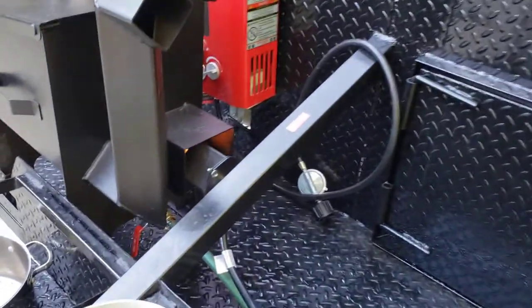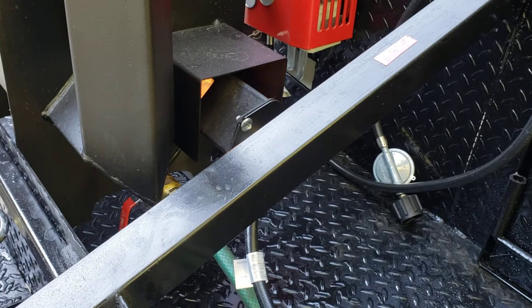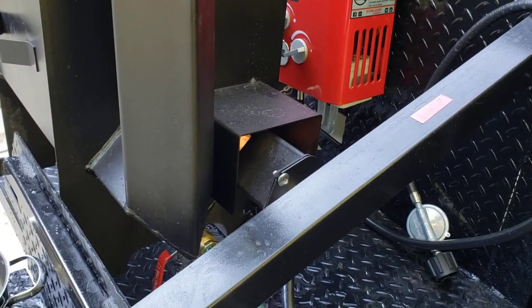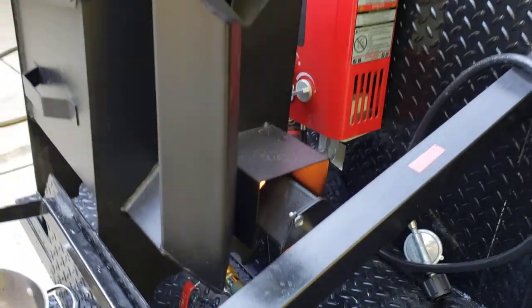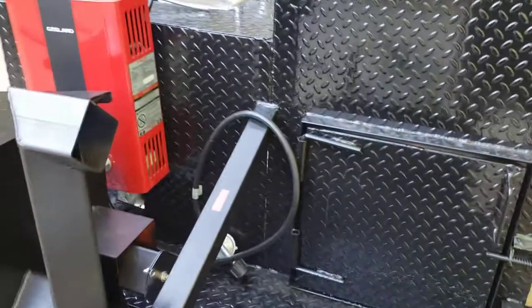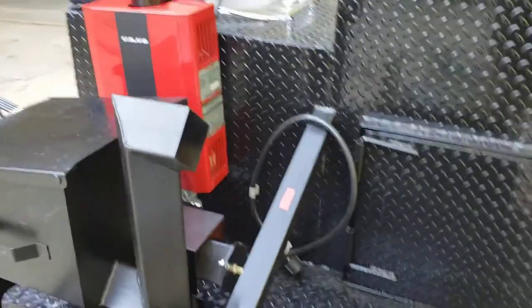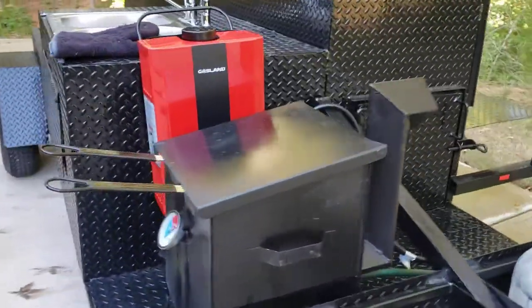I don't know if you can see the flame back here, but it's very easy to adjust — full blast. That's not even full blast, that's like halfway, and this low because we're already at temperature. Not too bad the heat out of here. We're doing a lot of double deep fryer setups, so it's not bad at all.